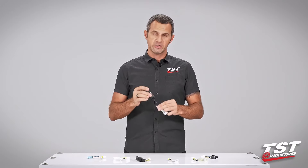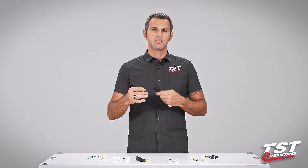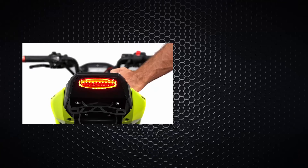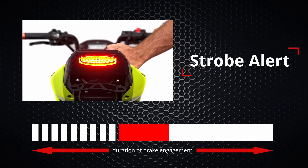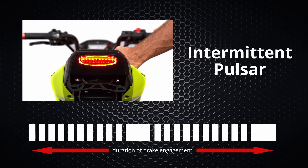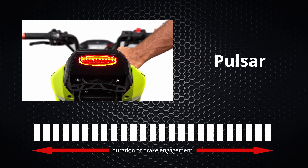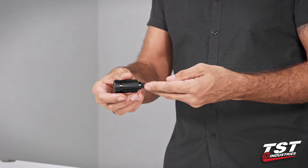The electronics inside give you the ability to program this unit to three different functions and adjust the rate of the effect to your liking. Our first programmable mode is Strobe Alert — this mode will produce nine flashes and then stay solid for the duration of the brake engagement. Second is Intermittent Pulsar — each cycle will flash ten times, then pause, and these cycles repeat for the duration of braking. The last option is Pulsar, which provides continuous flashing for the duration of the brake engagement.